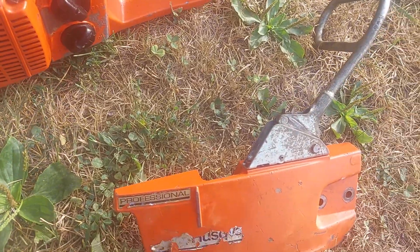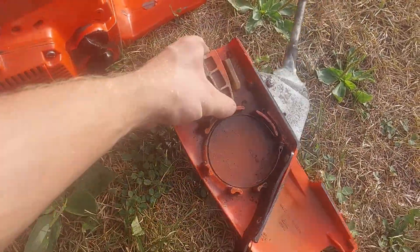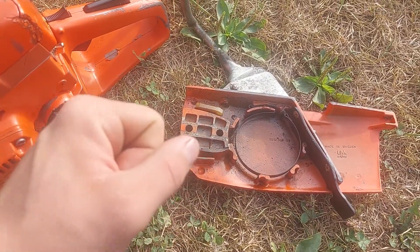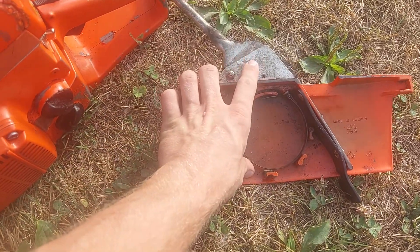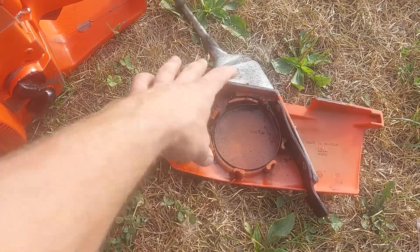I did get a chain brake cover. The chain brake works, but as soon as you put it on the saw and the saw vibrates at all, it clicks the brake on. There are some pieces in here that I think are worn past their service life, and I'm not sure if I can get serviceable parts for it anymore.